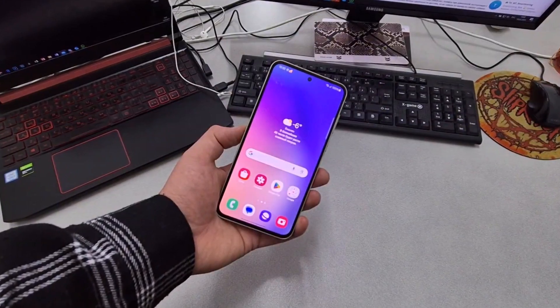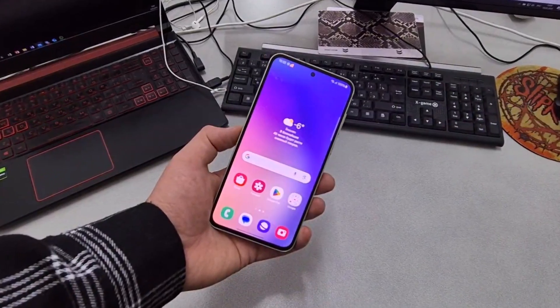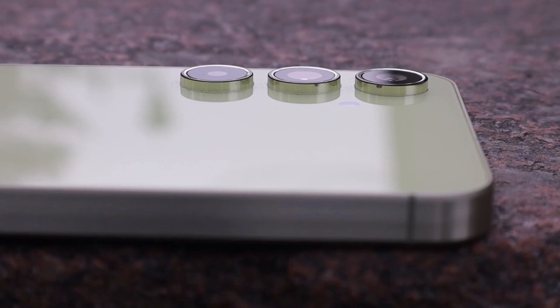Are you excited for the Galaxy A55 5G? Let me know in the comment section. As always, see you in the next video. Peace out.